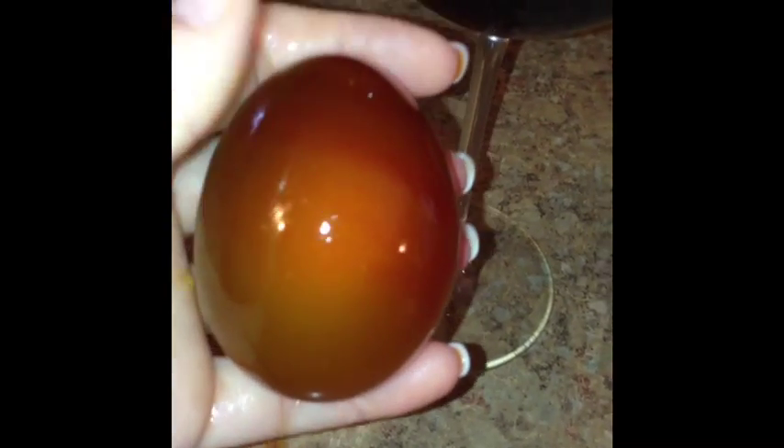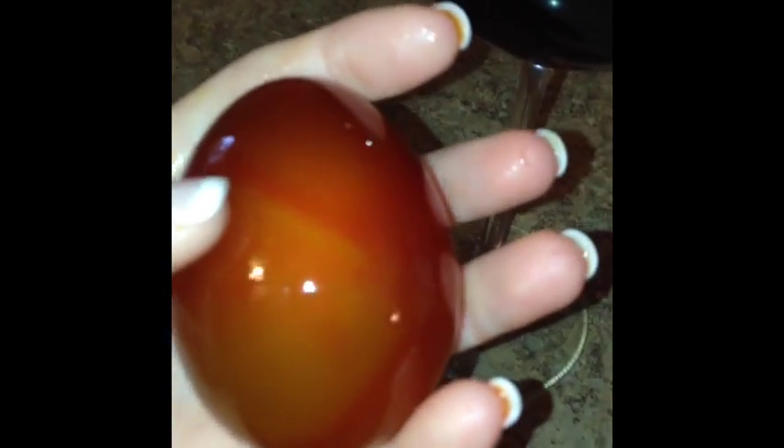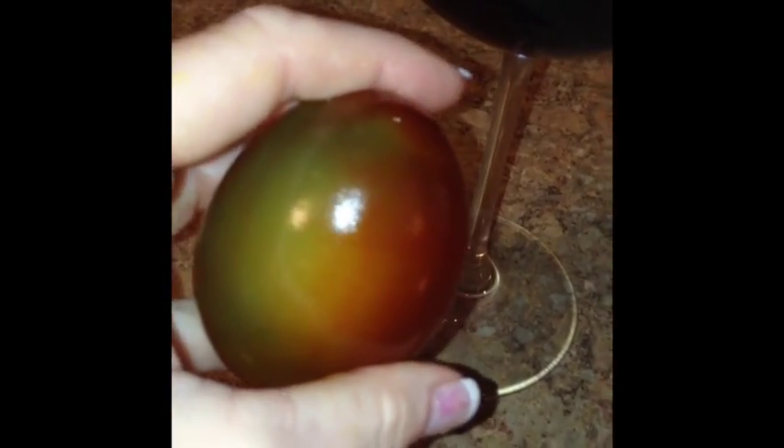Now it's been sitting in colored water for about a half hour. You can see the egg has filled up with the color.